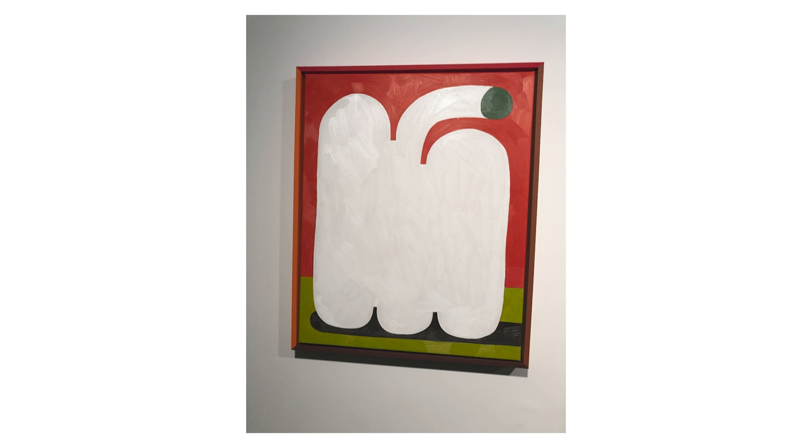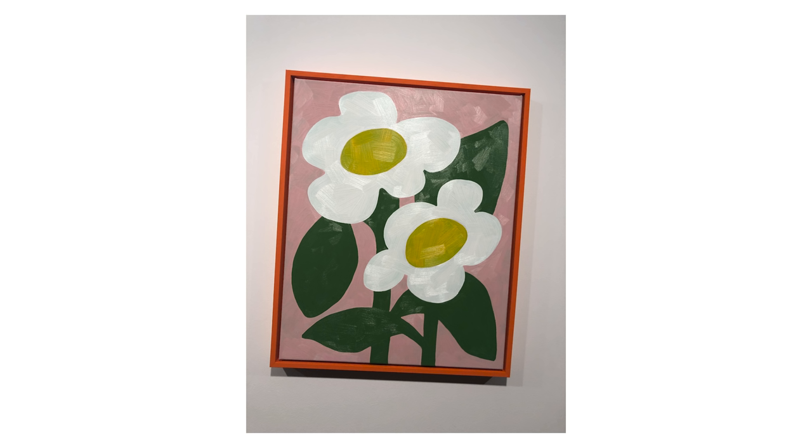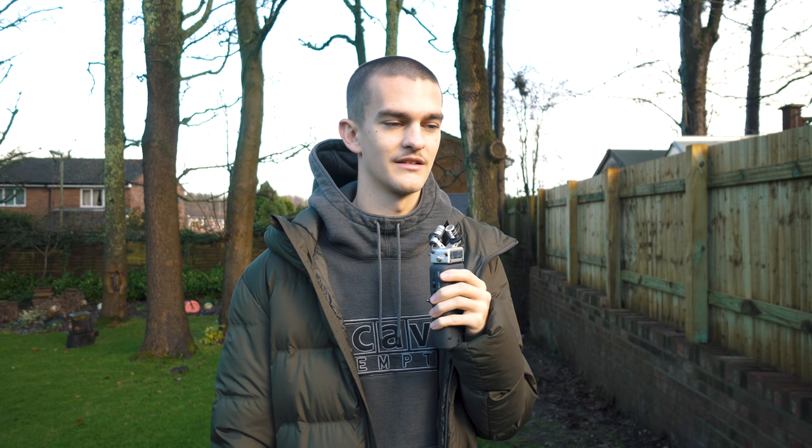One thing I really loved, which is a similar theme to the last video I did, was the painted frames — they seem to be a recurring theme. He does them in a slightly different way and they look great. This show is still on if you get the chance to go and see it — it's in East London.